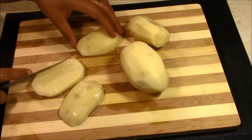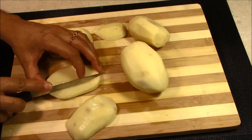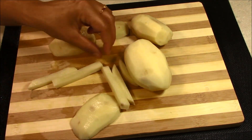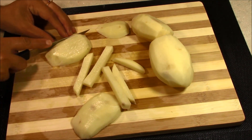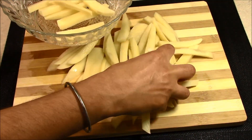So now we will cut them in the shape of french fries. I have cut these into big slices. Now we will cut them into french fry shapes — medium size, not too thick. We will cut all the potatoes and put them in a bowl.